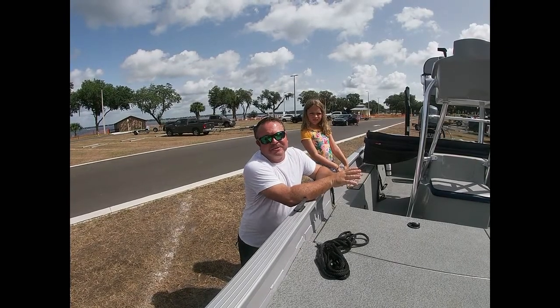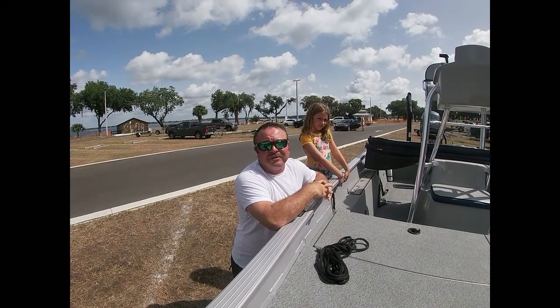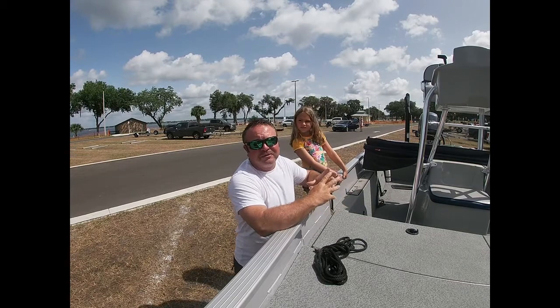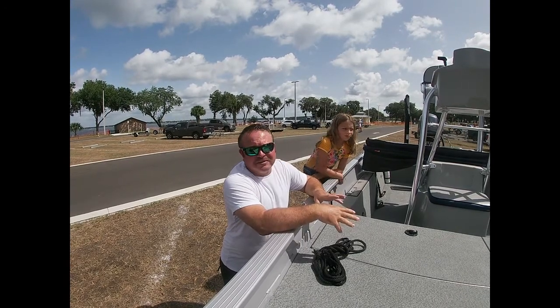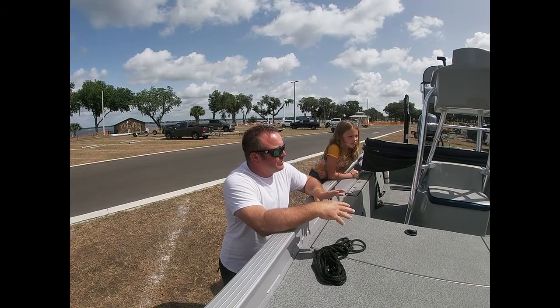Today we're going to talk about boater safety, and the most stressful part of a boater's day could be the loading and unloading of a boat. We've all seen it before — people get totally frustrated at the boat ramp, they'll yell at each other. It sometimes makes for a good show, but today I'm just going to give you some helpful tips on boat etiquette.